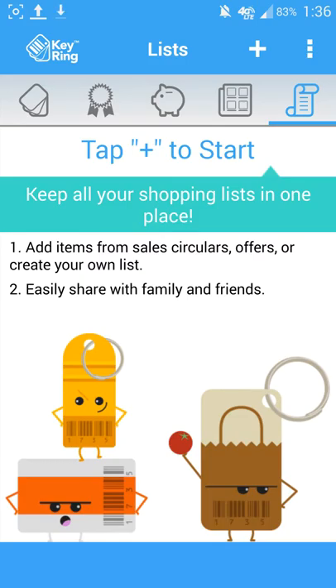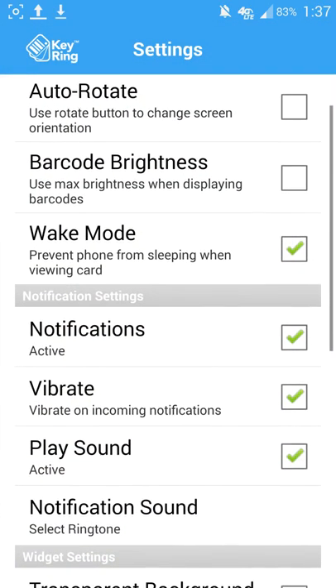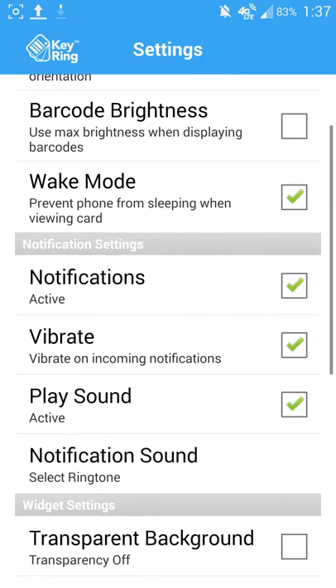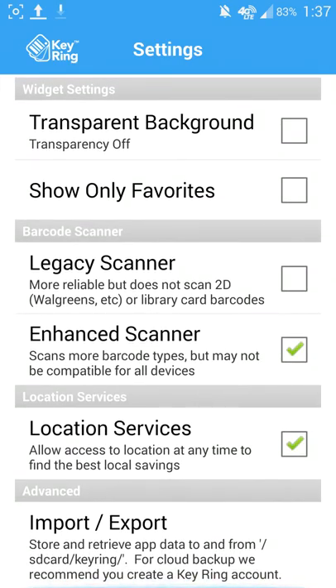I really enjoy it, it's awesome to use. As you can see, you can come in here and register. You can put messages if you have friends added to it, and in your settings you have a few features you can change such as your auto rotate, barcode brightness, wake mode, notifications vibrate — all the typical options you have to customize an application within any Android device.